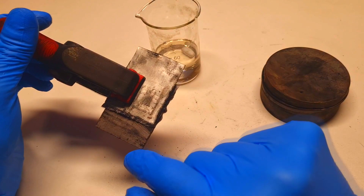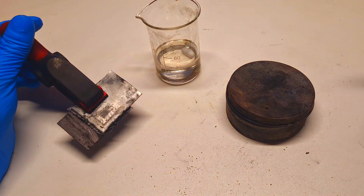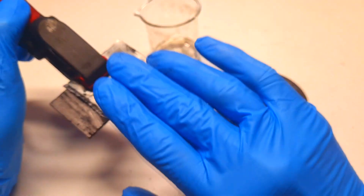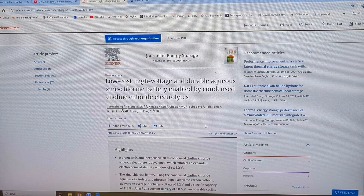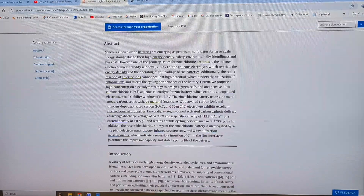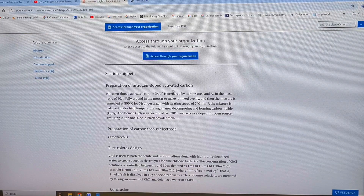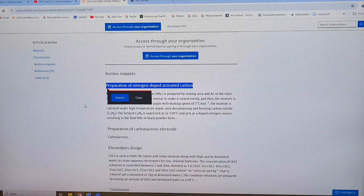This battery uses 1g of activated carbon powder with a surface area of around 1400 square meters per gram. The process of making this nitrogen-doped activated carbon powder and building this battery is based on a research paper. If you're interested in zinc chlorine batteries, I recommend reading it — it contains all the necessary information about preparing the electrolyte, preparing nitrogen-doped activated carbon, and so on. I used the same process described there to make my homemade powder.